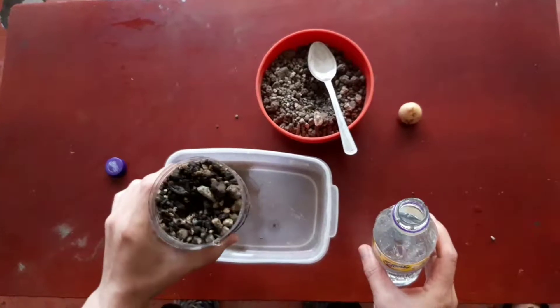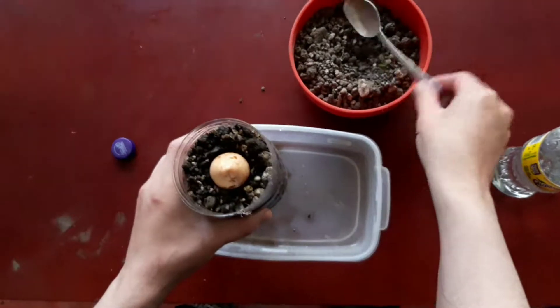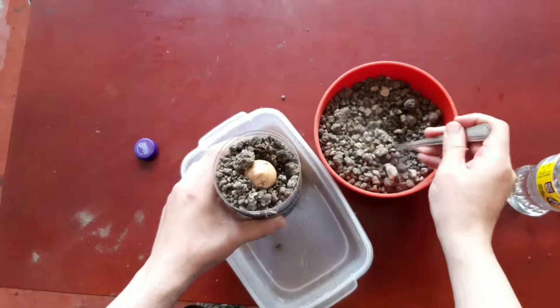When the pot is almost full, put the seed keeping in mind the right orientation of the seed. Then let's cover the rest of the seed with a layer of substrate.